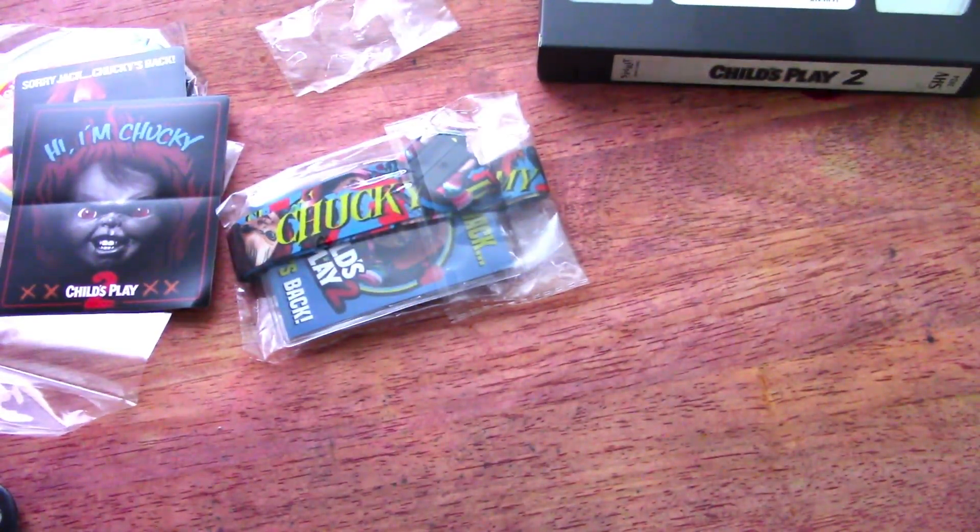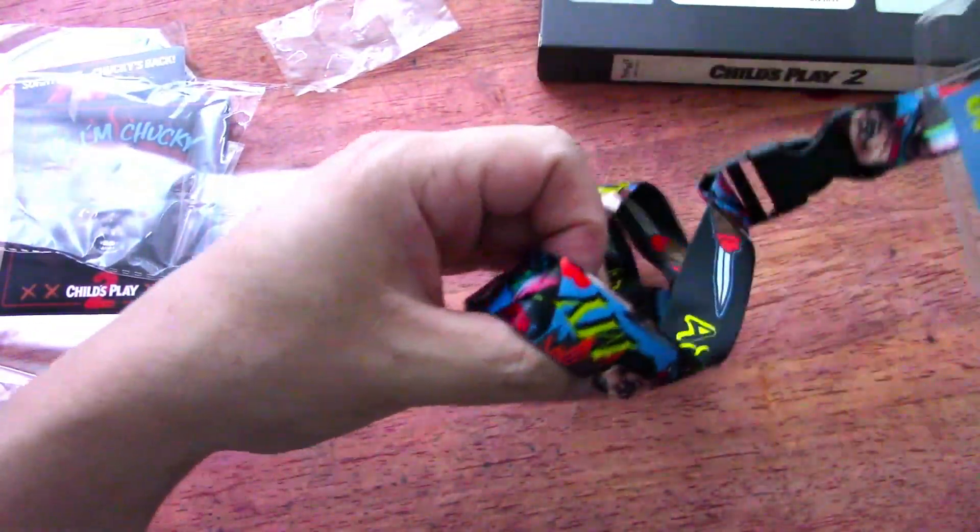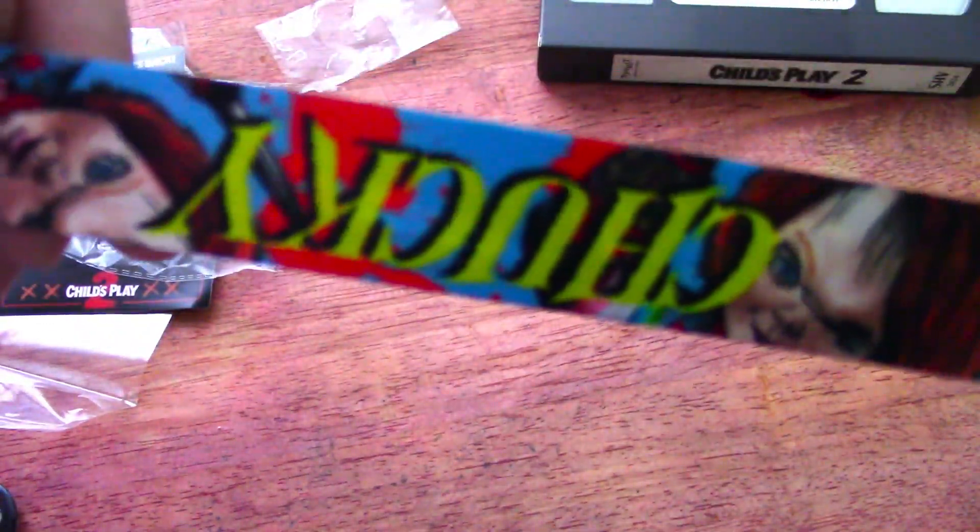I wonder if those are actual copies of the promotional stuff they would have given to Blockbuster or any of the local video stores. So this looks like a lanyard deal here. It's pretty cool — the lanyard itself is pretty neat. It's got Chucky on it.